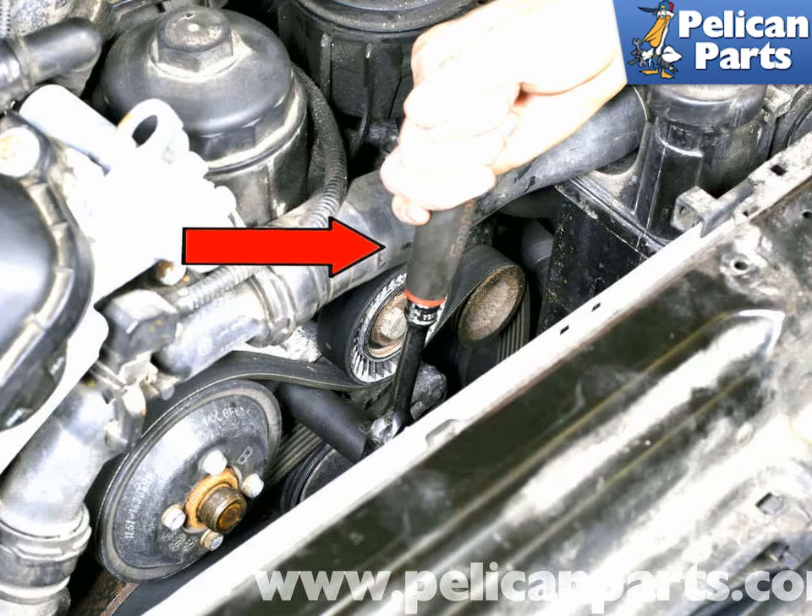With the belts removed, inspect the pulleys for lateral play or binding. The idler pulley commonly fails. If this occurs, the coolant pump will lose the drive belt and the engine will overheat. Now is a good time to replace the idler pulley to prevent future problems.